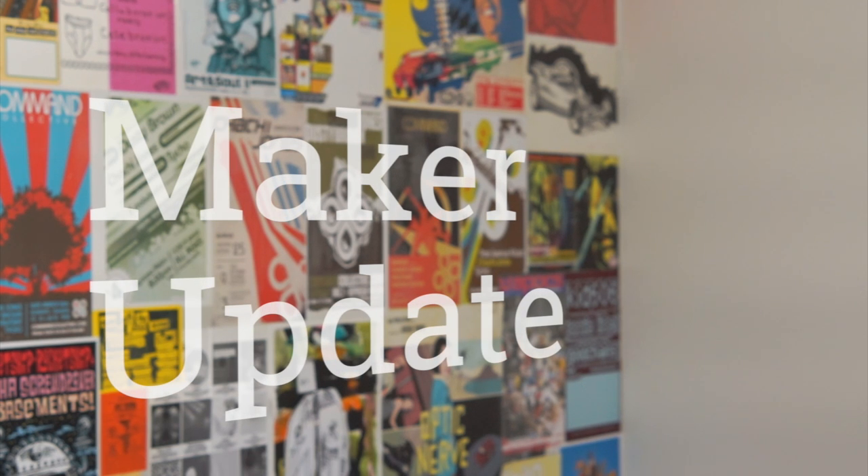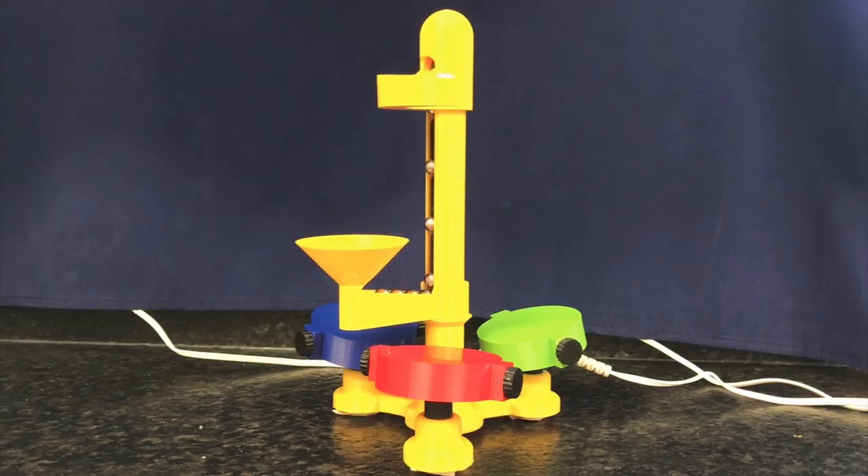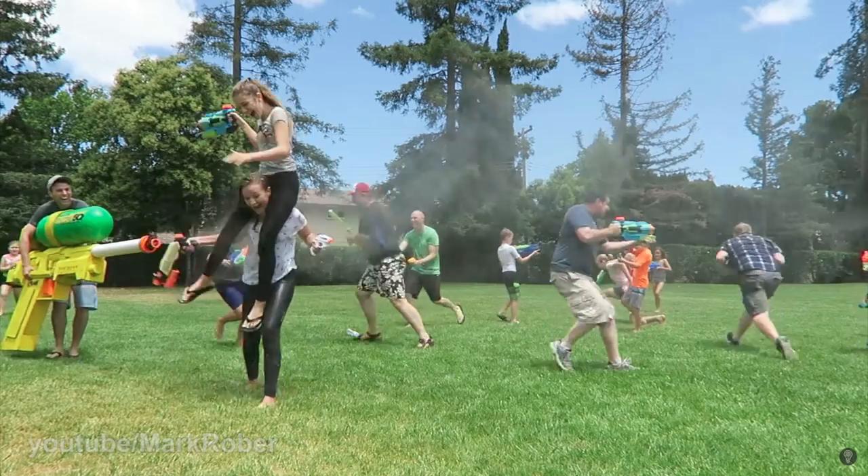This week on Maker Update: LEDs for your eyes, talking to your lamp, a new marble machine, the poor man's table saw, and a giant super soaker. It's Wednesday, July 19th, I'm Donald Bell, and welcome to another Maker Update. I hope you're having a great summer. I am becoming aware that summer is rapidly running out, and my to-do list is not quite getting done at the pace I would have hoped. But things are getting done, and I can't complain. There are a lot of projects to cover, so let's get right into it, starting with my favorite project this week.